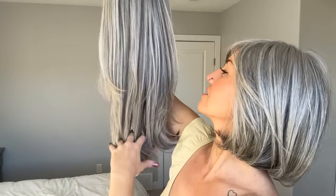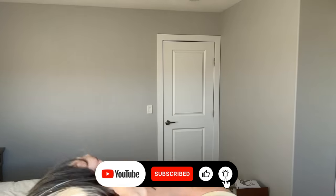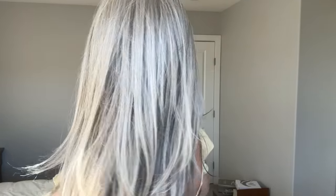The next color I want to show you is called RL51/61 Iced Granita. This is in the wig called Scene Stealer. It is such a popular and beautiful longer piece, and I'm so glad they have the option of giving a longer piece a gray tone. I do have a review on Scene Stealer, so I will link it below.